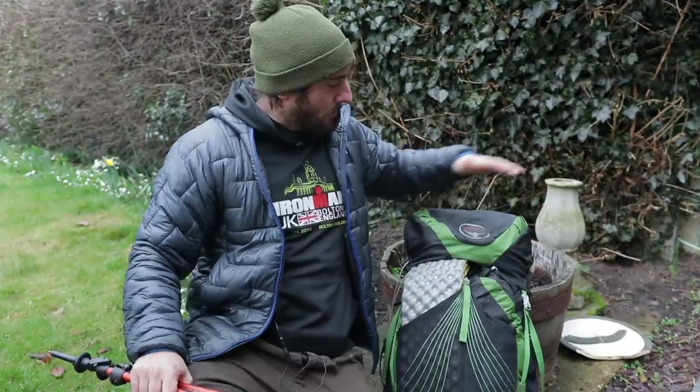Right, welcome to another video. Today we're going to take a look at the stuff that I use for multi-day backpacking trips, and we're going to have a few hints and tips along the way, so stay tuned.